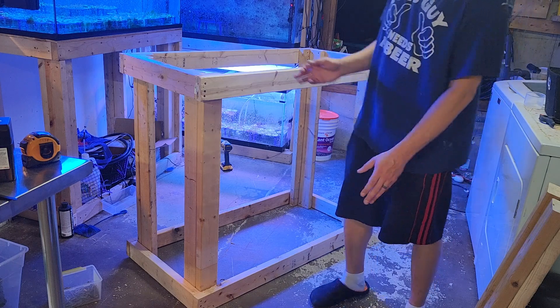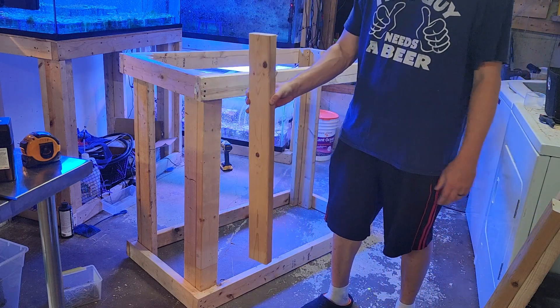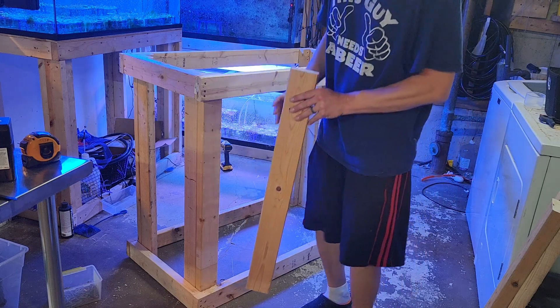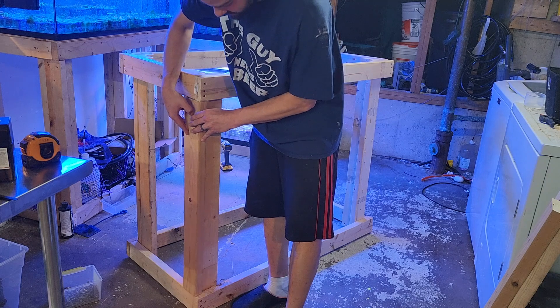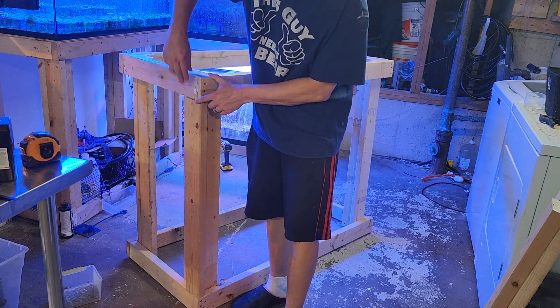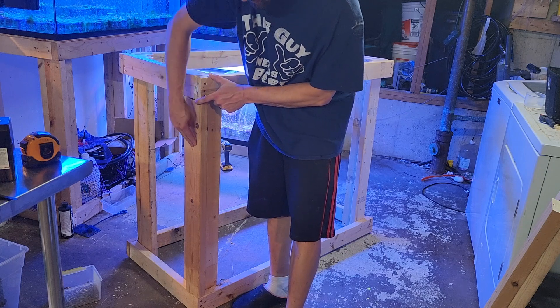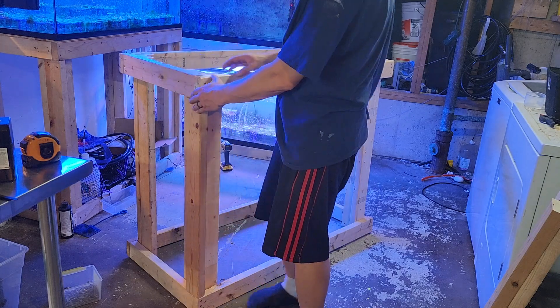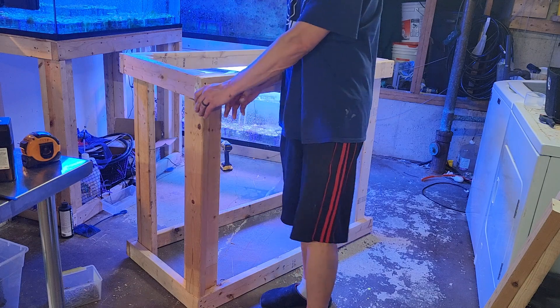It might be able to hold it, but I don't really trust it. That's where these extra four 33-inch pieces of wood come in. We're going to put one right in this piece here, and what that's going to do is support these two pieces of wood. The weight of the tank pushes down on these two pieces of wood, they push down on this, so on and so forth, down into the floor. None of the weight is on the screws — it's all on the wood. We're good to go.